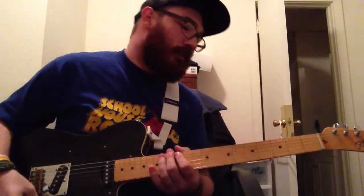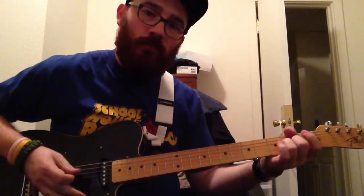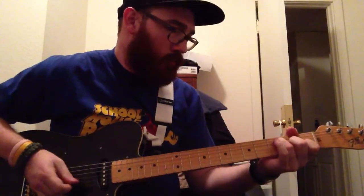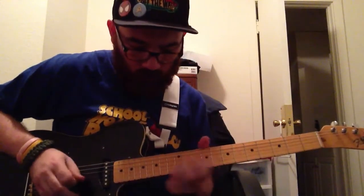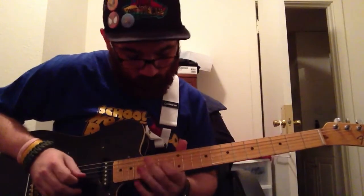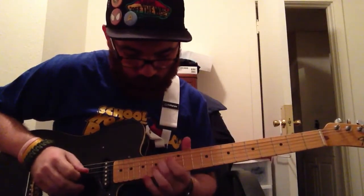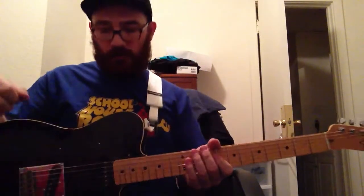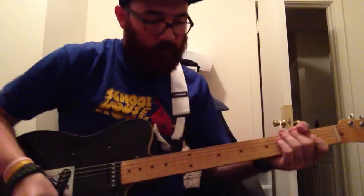It's what the Telecaster is. For all your country type people — there's that. Even if you do turn the gain up, it does sound pretty good as far as a rock guitar, or a solo type of guitar, which I'll just show you real quick.